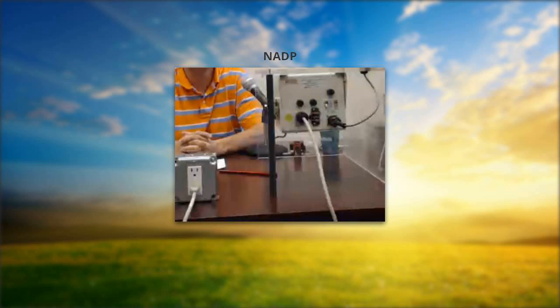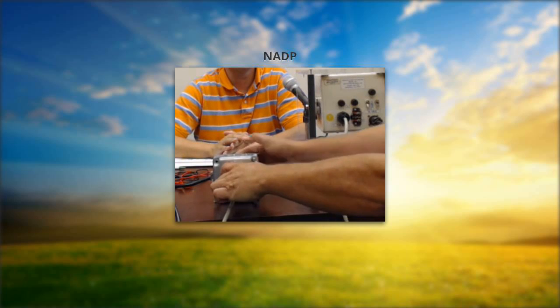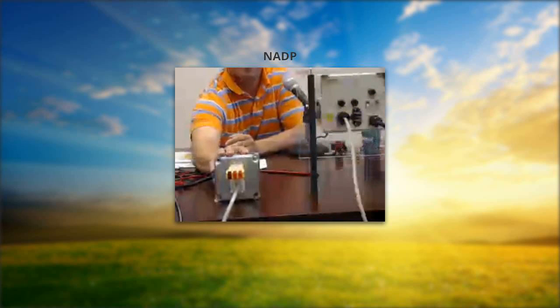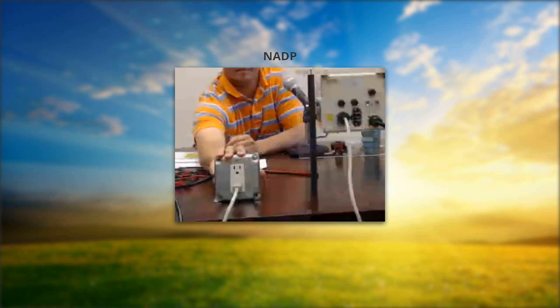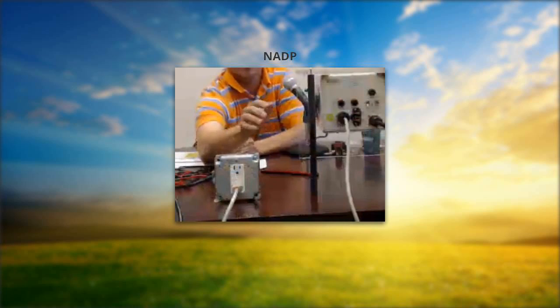I'm going to plug the receptacle tester into my outlet source to see if I have any power. As I plug it in, the indicator shows nothing on the receptacle tester, which makes me wonder if I have a problem with my outlet. This being a GFCI-type outlet, it's easy to potentially reset it. I'm going to unplug the tester and push in the GFCI reset button — and as I plug it back in, the collector took off.